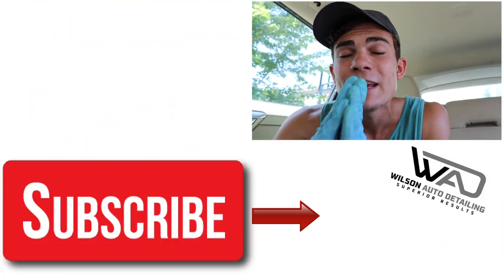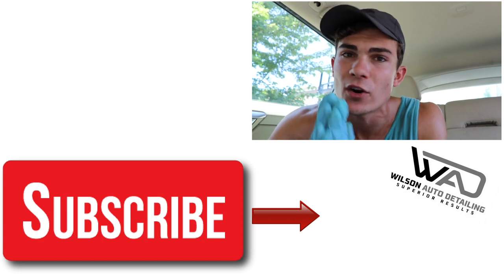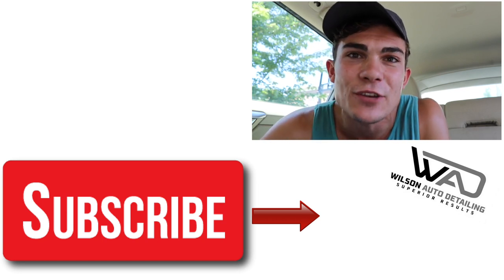Thank you guys so much for watching. If you liked this video make sure to give it a thumbs up, and if you have any questions, comments, or want to share how you clean door panels — leather, plastic, vinyl — drop all that in the YouTube comments below. I always read those and I'll get back to you as fast as I can. If you are new here, definitely consider subscribing because I put out daily videos on products, tools, strategies, business skills, communication skills, and more — all to help professional detailers become more successful and profitable. I share the exact strategies that allowed me to turn my auto detailing business into a full-time income with only part-time hours. As always, from Luke here at Wilson Auto Detailing — keep working hard and I'll see you in the next video.